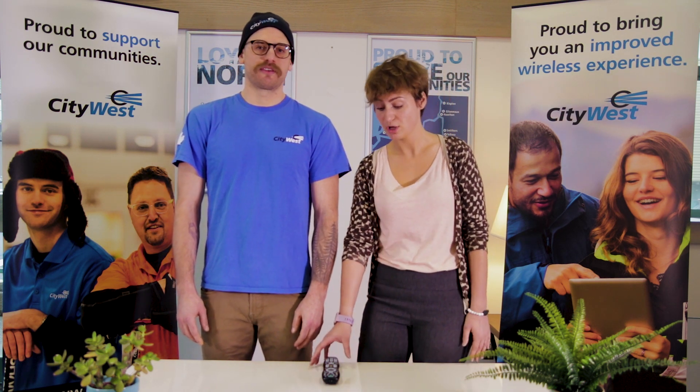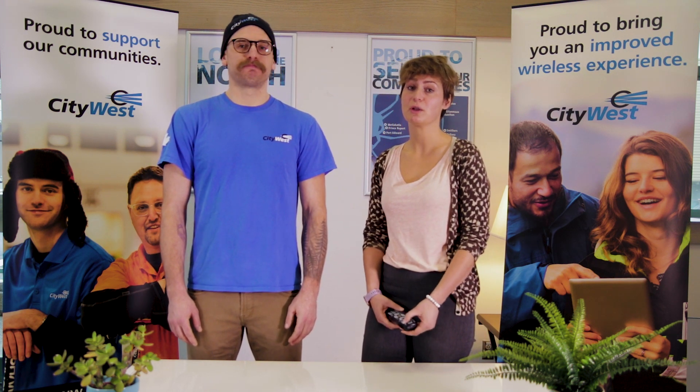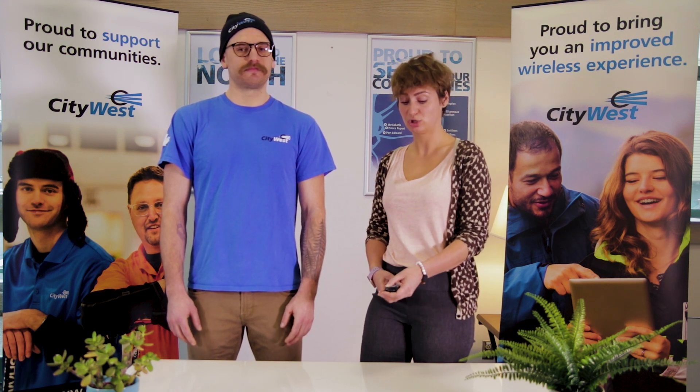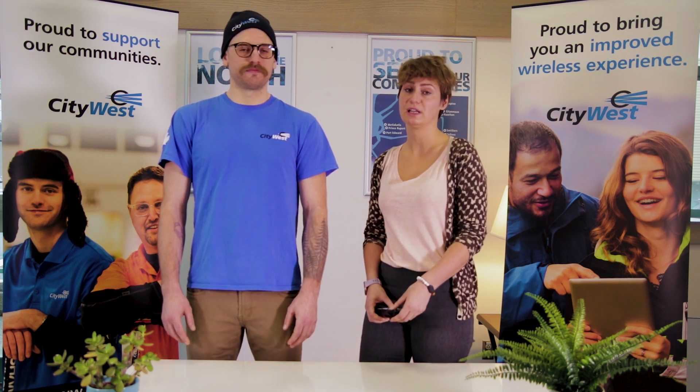That's right, Brett. So if you're using your TV remote control — not your CityWest remote control — there could be a button on there that says Input or Source. To change the input, just push that button. It could bring up a menu, or you can just push the button and scroll through until your TV comes up. Make sure your cable box is on during this time.